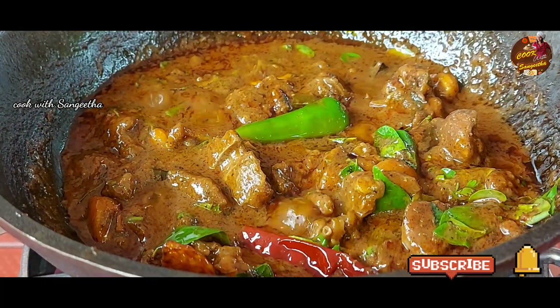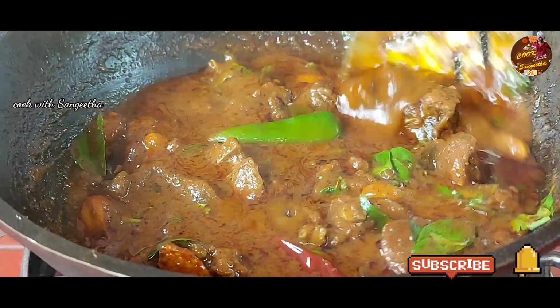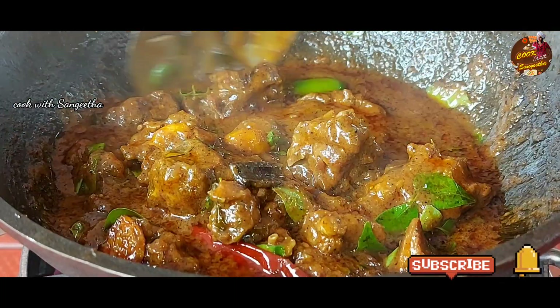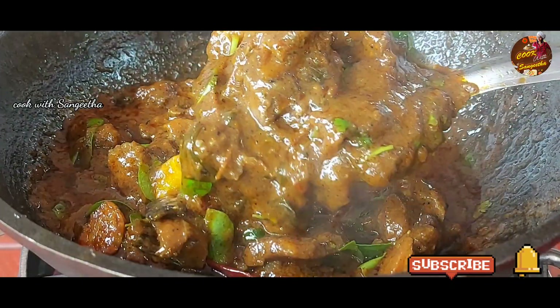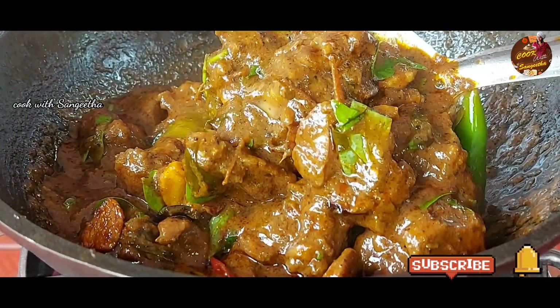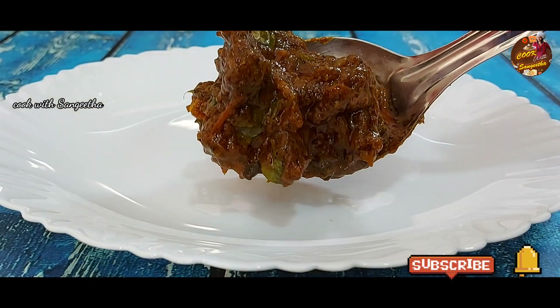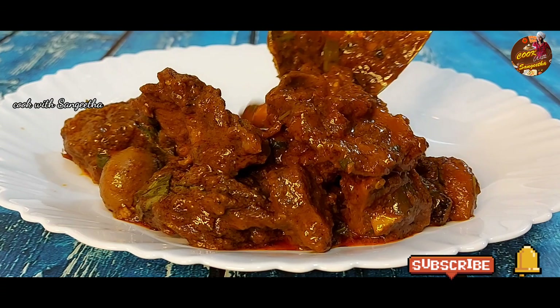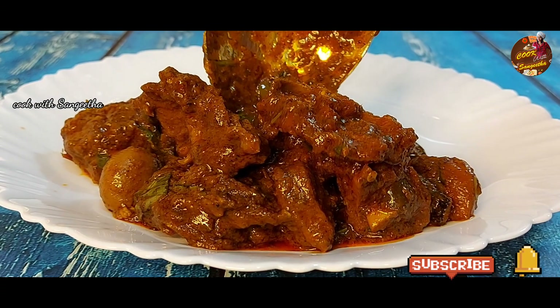Now the first stove is at half heat. I am going to fry a little bit — this is a very good color. Let's finish with the hot sauce. Let's add the hot sauce — hot sauce and more hot sauce.